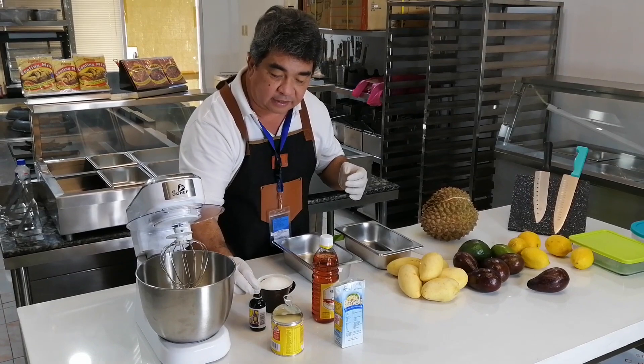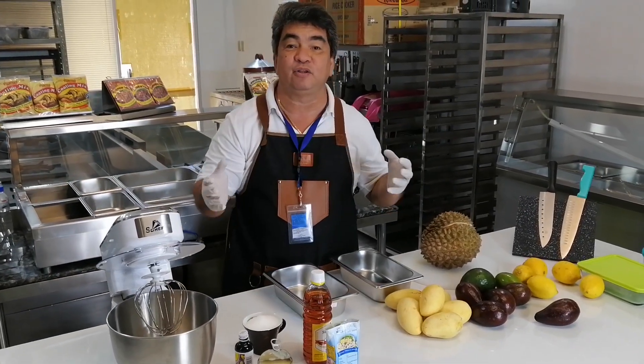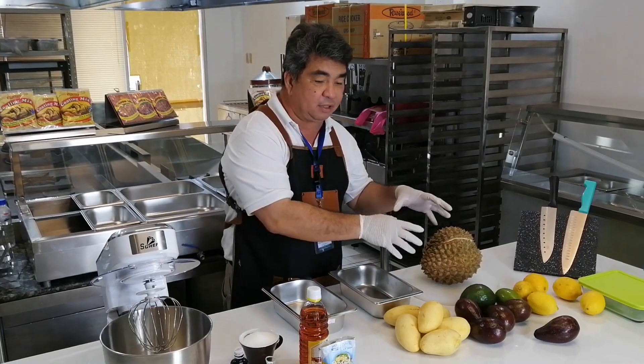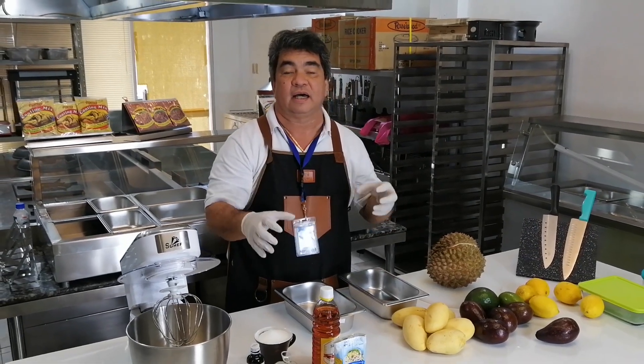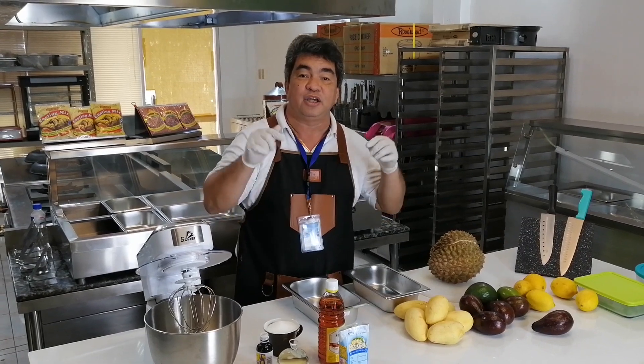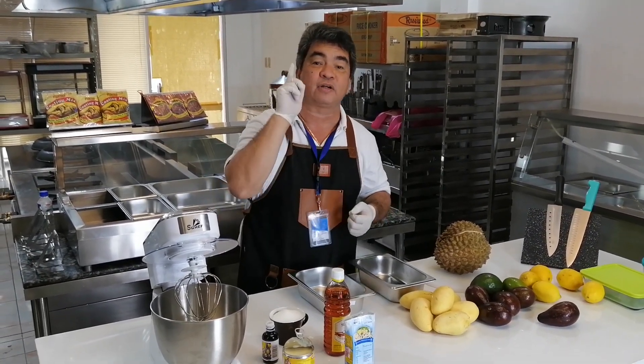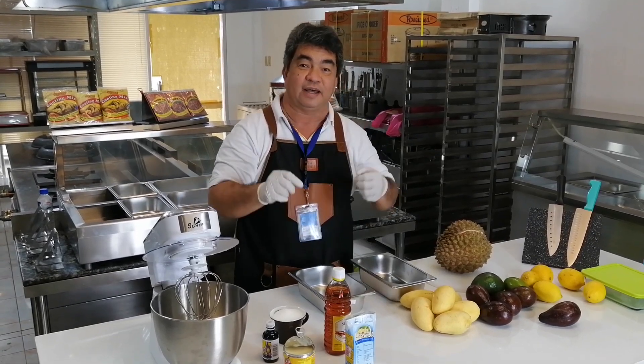Okay, so let's start to do the homemade durian ice cream. Regarding the ingredients of this product, you can click in the bottom and see all the ingredients and try it at home. Thank you, let's start.